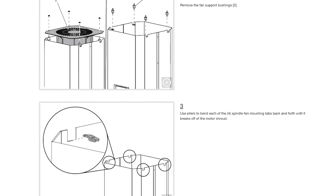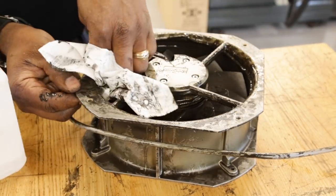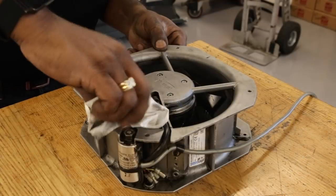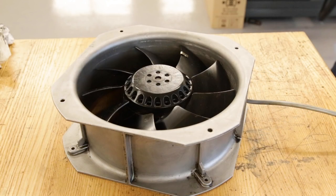Remove the fan and clean it. Scrape all the buildup, grease, and grime off, but be careful while cleaning not to knock off or lose any balancing clips. You may want to consider checking the spindle fan to make sure it's clean and properly operating as part of your regular machine maintenance program.